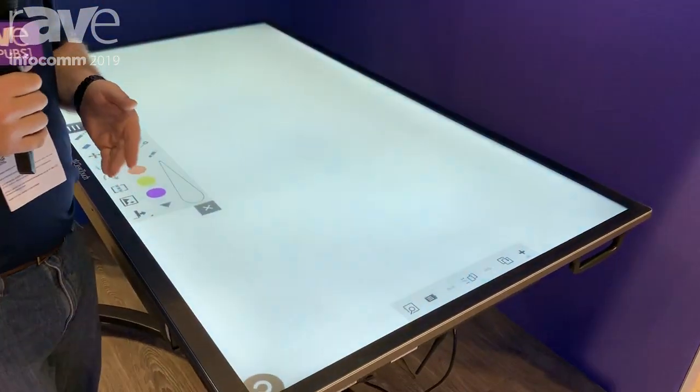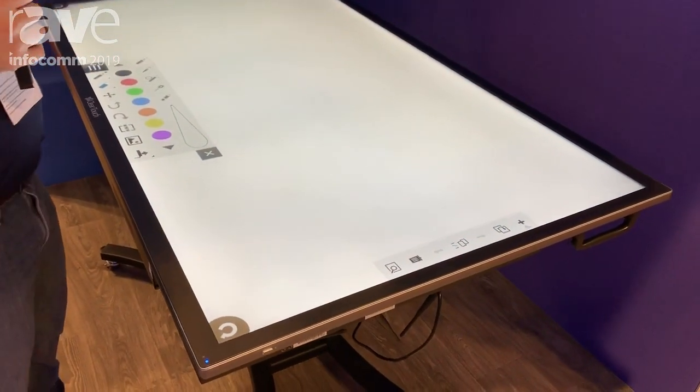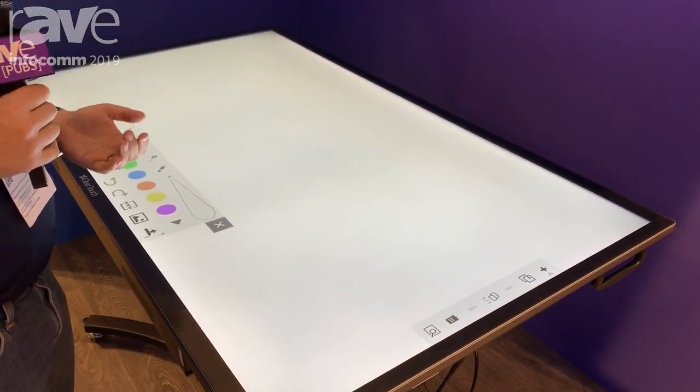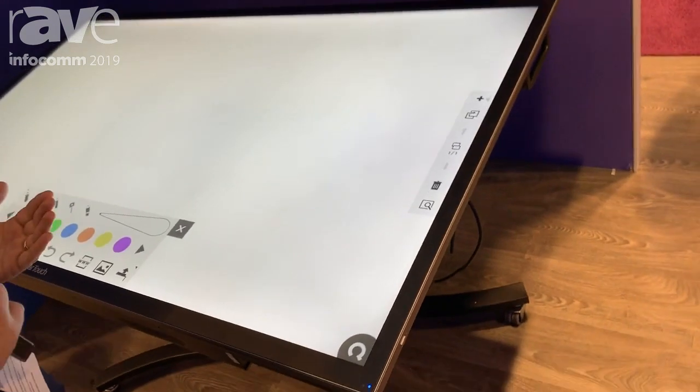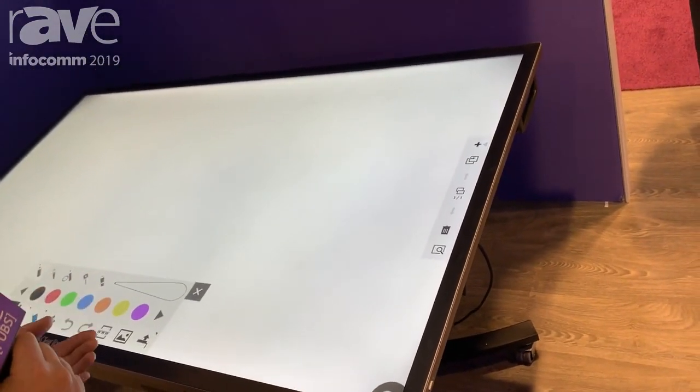So it works with Windows, works with Android, comes standard with Android 7 on board. You can do an integrated PC, and we also have optional Wi-Fi on board with this as well.